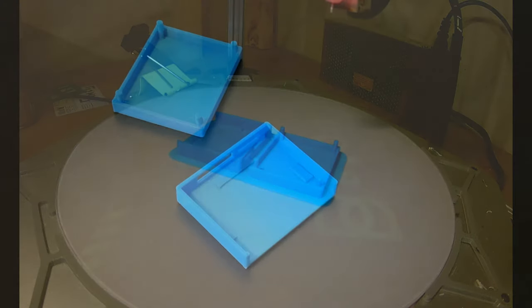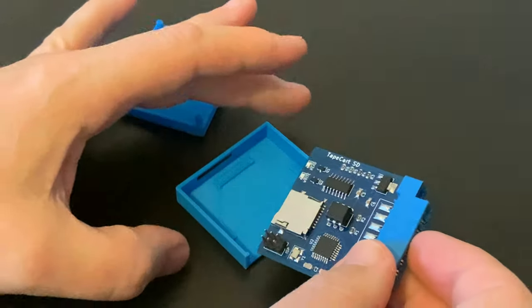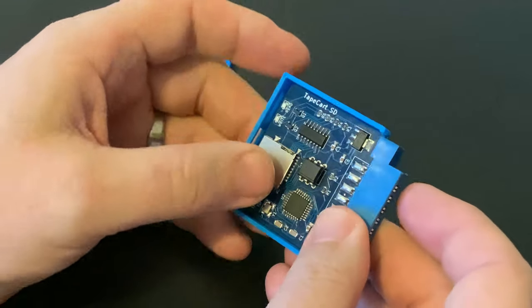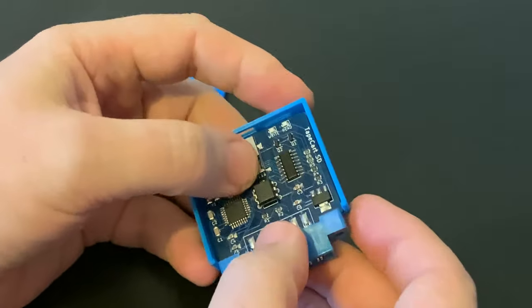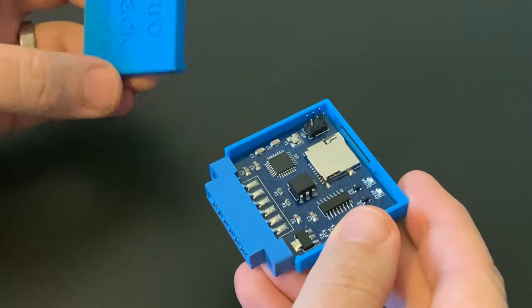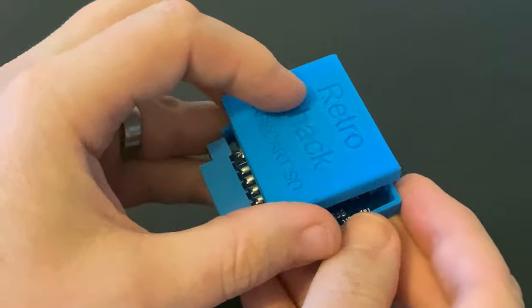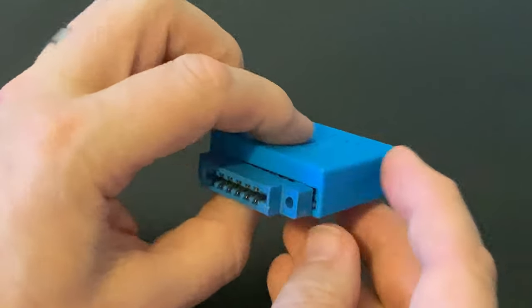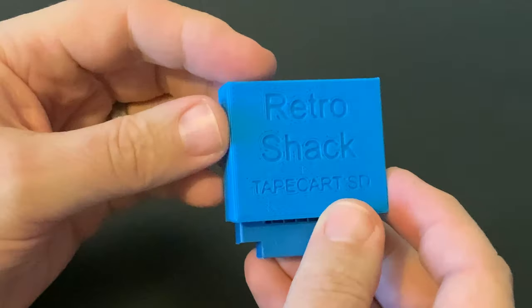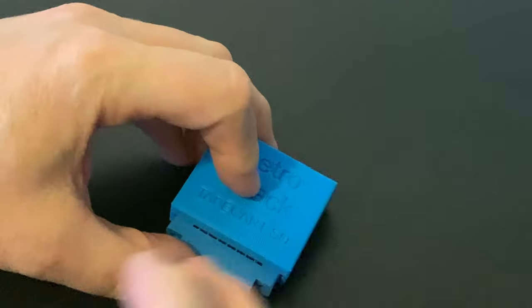So with the printing finished, let's see if it fits together as planned. In the shack, whenever we need something, my first thought is always: can I print it? Not only is it cheaper, you get exactly what you want without compromise, and of course it's an opportunity to learn new skills. I'd definitely recommend it if you have the opportunity. Well, that looks pretty good. So with the TapeCart in its lovely new protective case, it's time to put some software on the card and finally get the old girl up and running.